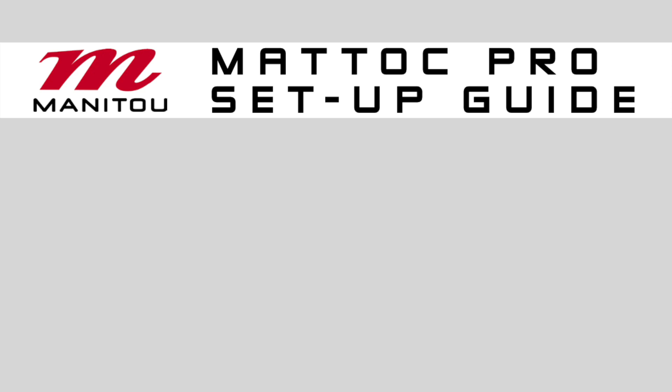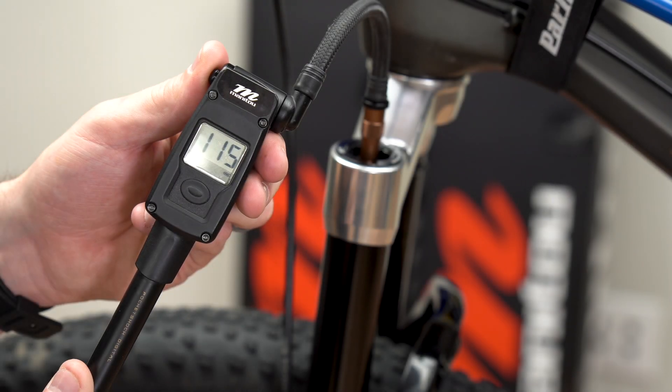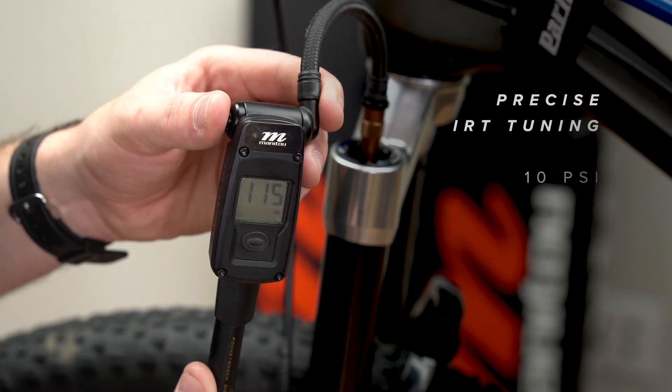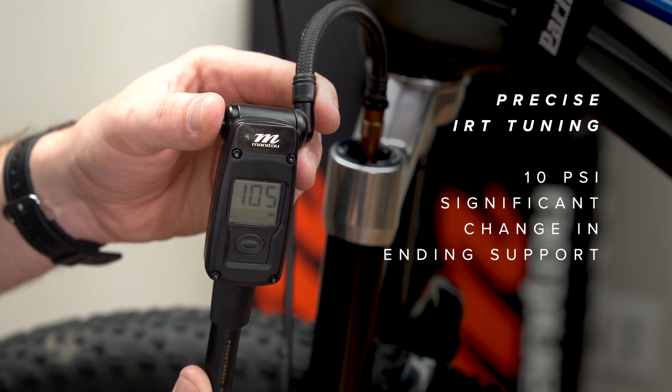To ensure proper function of the IRT system, there must be more pressure in the IRT than in the Dorado or expert air chamber. Refer to the setup guide for the maximum pressures of the specific fork you are using. For precise IRT tuning, a change of 1 to 2 psi can make a difference in ride quality, where 10 psi can drastically change the ending support of the fork.